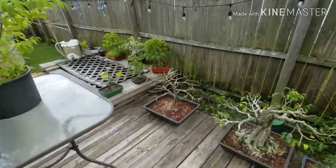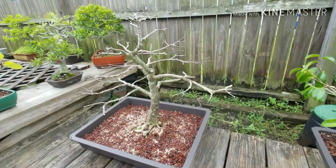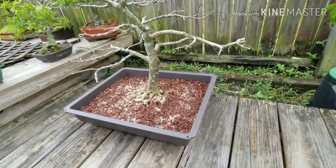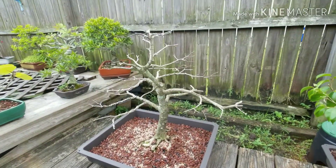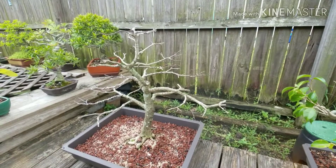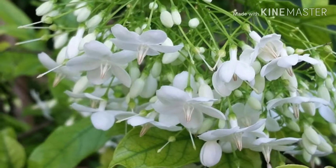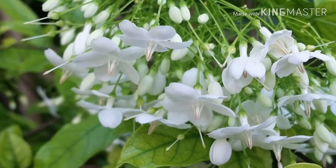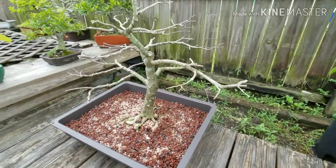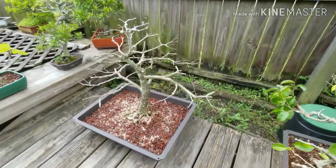I would say this is the mother of that tree. Right now you can see it is fully defoliated with branches cut — it was repotted recently — and maybe in a week or two weeks you'll see it's going to be full of new leaves and maybe flowers. This bonsai or pre-bonsai tree is where I got that other one from, and I'm going to show you how.